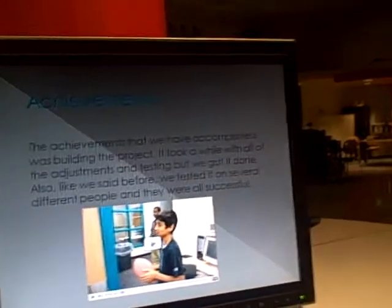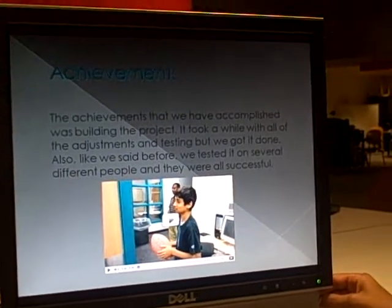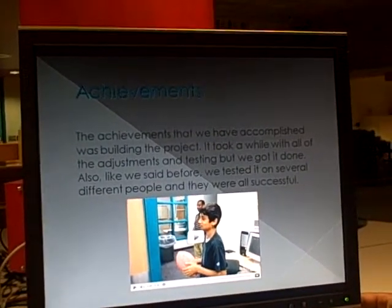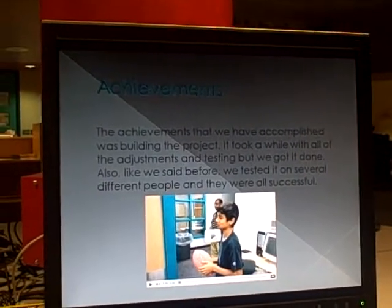Achievements. The achievement that we accomplished was building the project. It took a while with all of the adjustments and testing, but we got it done. Also, like we said before, we tested it on several different people, and they were all a success.